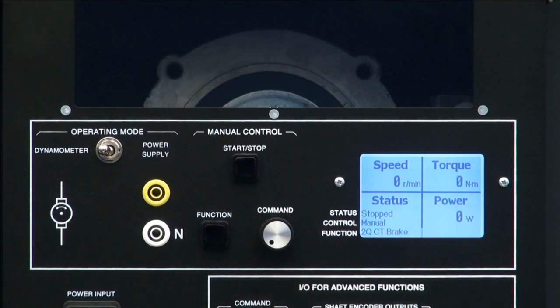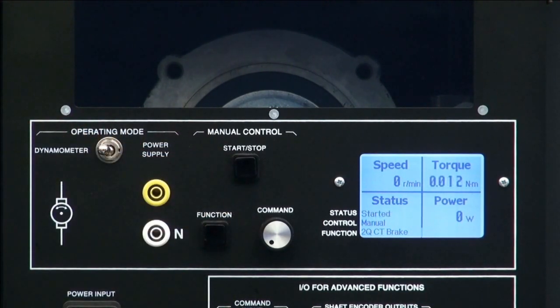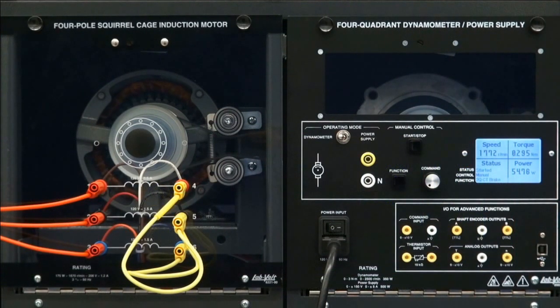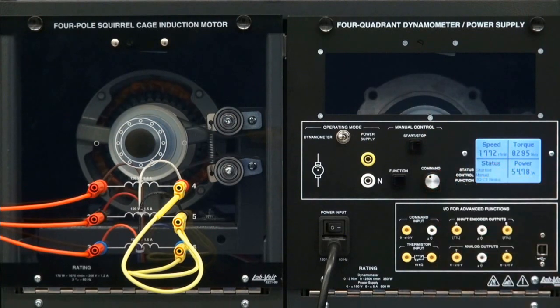The torque value is now blinking. When the dynamometer is stopped, the value being controlled is blinking, and when I press start, it stops blinking and shows the measured torque, which might be slightly different from the desired value. For example, here I connected a motor, and I see that it slows down when I increase the braking torque.